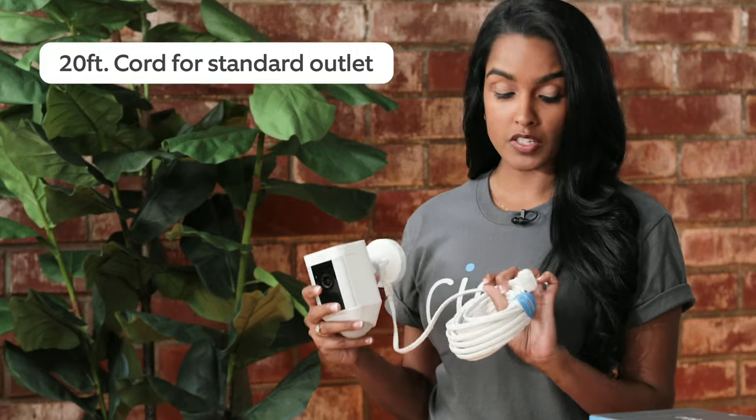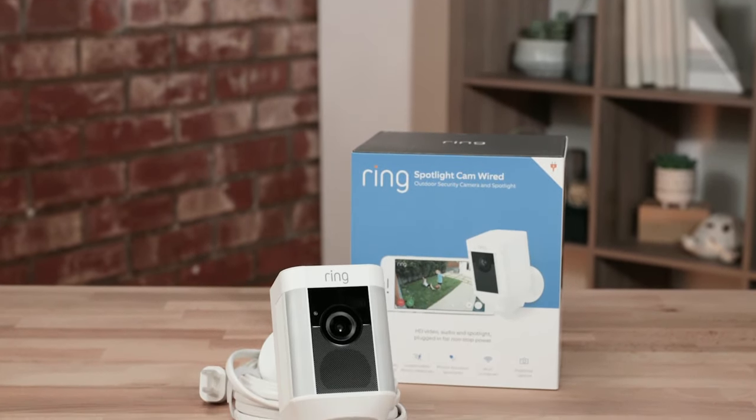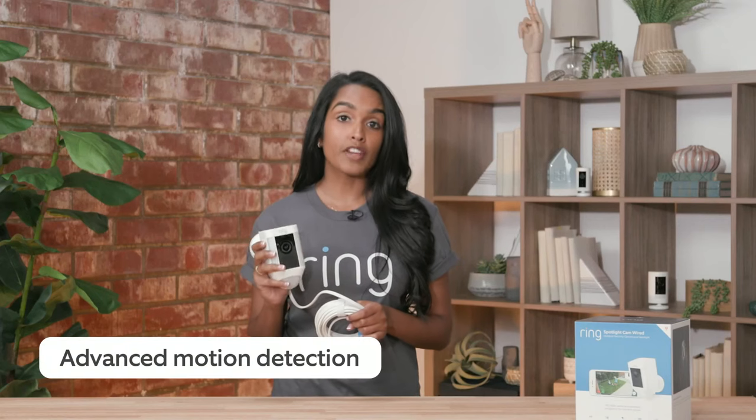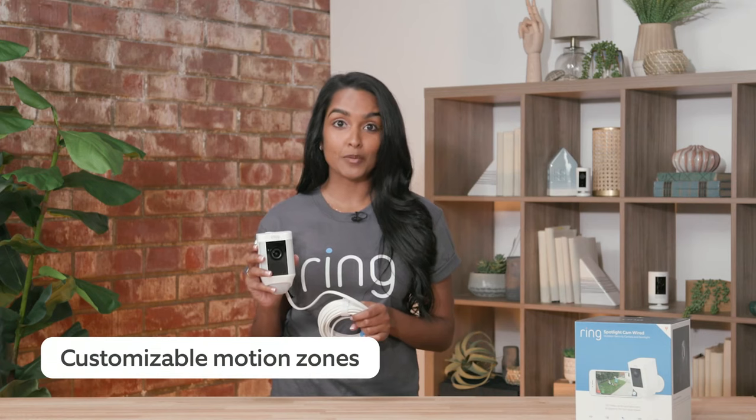The next camera is our spotlight cam wired. It has a 20-foot cord and plugs into a standard outlet. I actually have this all over my house — in my front yard, my backyard, and on my driveway. Like our mount, it has advanced motion detection and customizable motion zones.